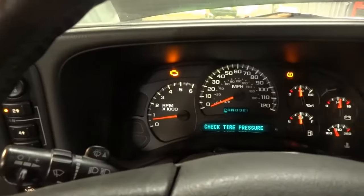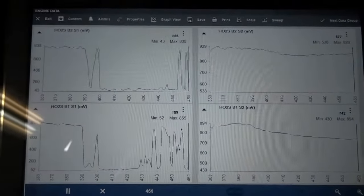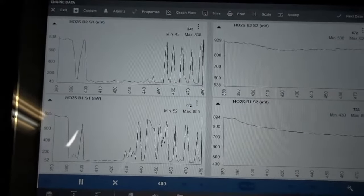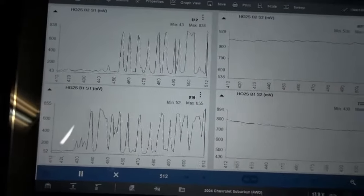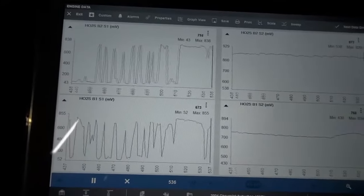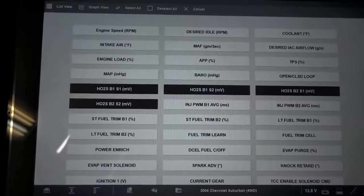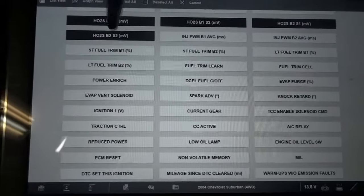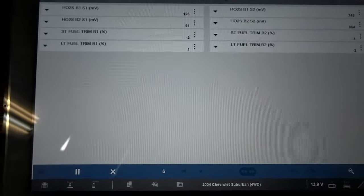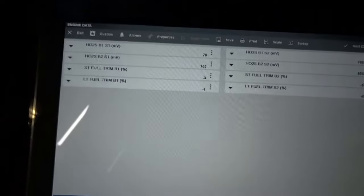Our O2 sensors are switching very well. The sensors are new, so I don't think we have defective sensors. I let off now, and we should see a rich reading. As you can see, all our sensors are showing a rich mixture — the first sensors and the second sensors, before and after the catalytic converter. So we most likely don't have a fuel delivery issue. The check engine light is on on the dash. Fuel delivery issue is most likely not the problem.